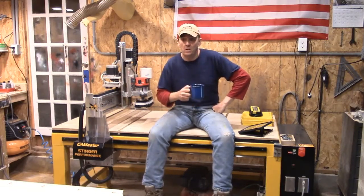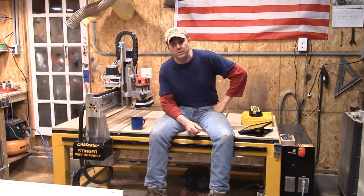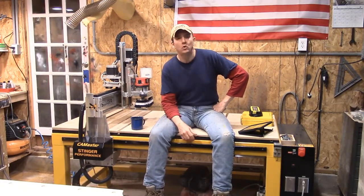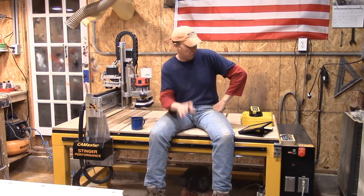Good afternoon everybody, this is Steve, welcome to the Little Little Woodshop on our Sunday Evening Blog. I hope all of you had a wonderful Memorial Day weekend. Beautiful weather, gorgeous up here in the North Country, and then Monday we got a little bit of rain, but hey, all's well that ends well.